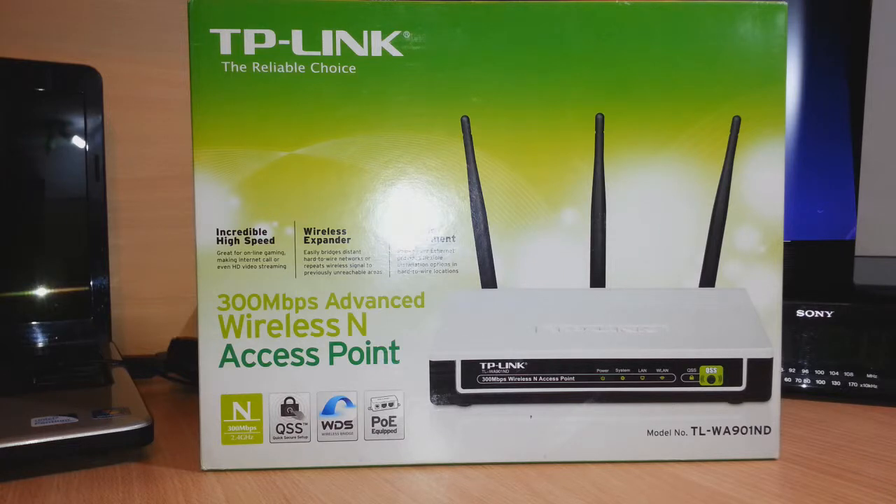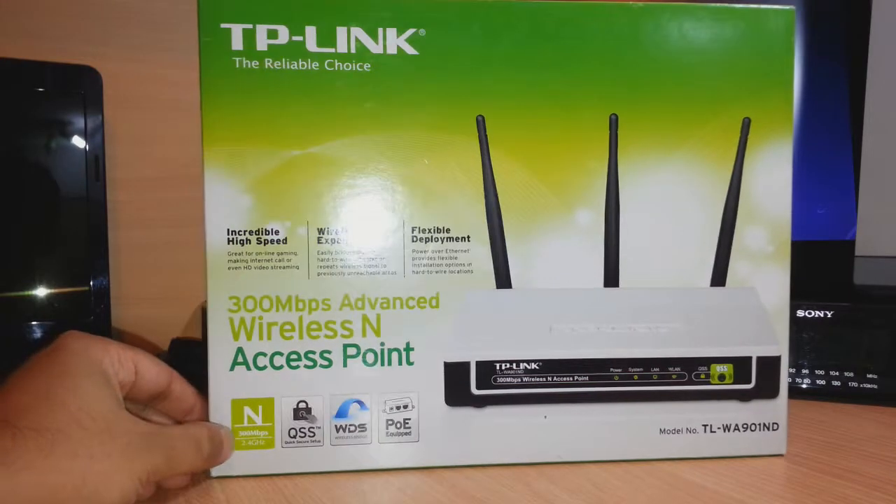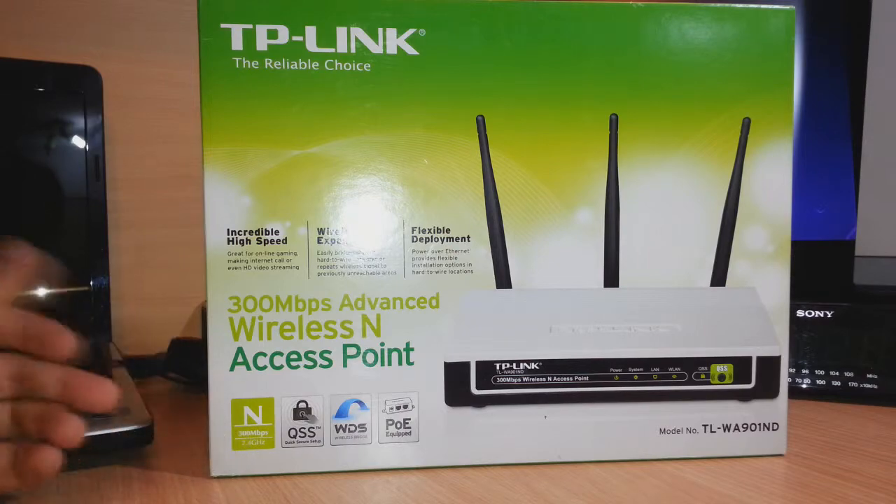This repeater is very popular these days. What it will do is extend your signal to some remote corner of your house where you don't have coverage. It will help you extend your Wi-Fi signal from one place to another — in your house, office, garden, or garage. It has a speed of 300 Mbps on the standard 2.4 GHz band.